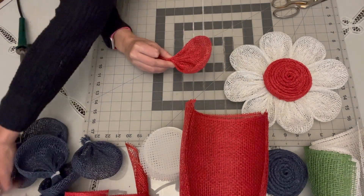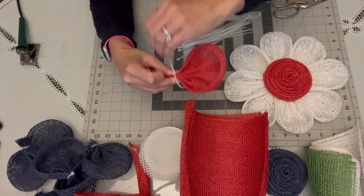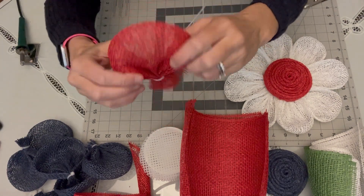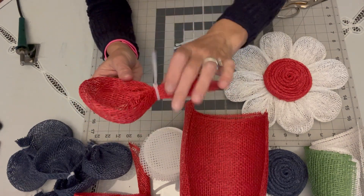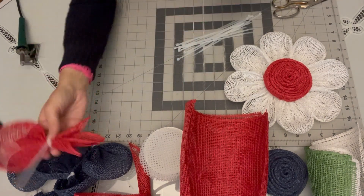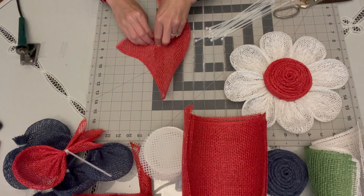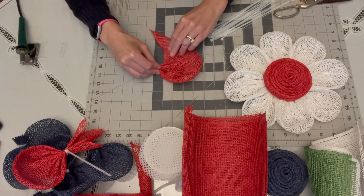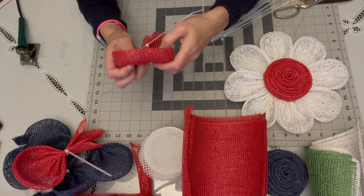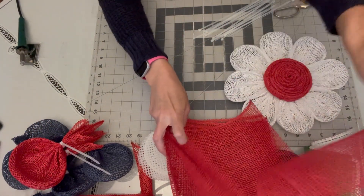Then you'll attach this with a zip tie. Before completely tightening it, I like to shape it a little bit, round it out, and make sure the loose ends in the back are tucked away so you don't get any fraying. It has a little scooped shape, almost like a spoon. Tighten it up — that's what it looks like when you're done. You're going to make eight of those for each of the flowers. Repeat the process: make your triangle, gather along the middle, pinch it, pull in one side, pull in the other, zip tie that closed, tuck in your loose ends, and shape it. Pretty easy once you get going.